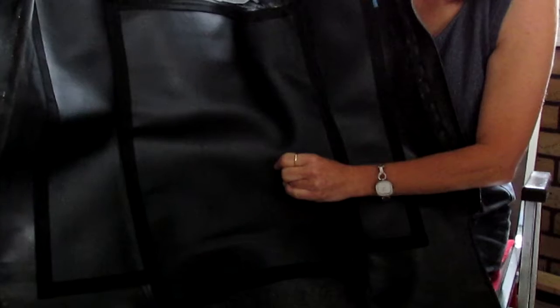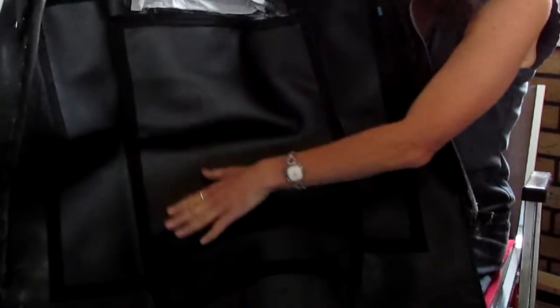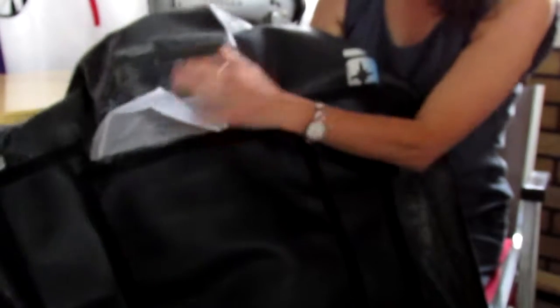I sewed this and put a binding all around to make it easy to sew. That's what I did, and now there's just this one part left.